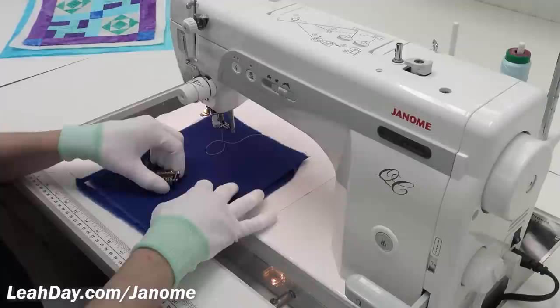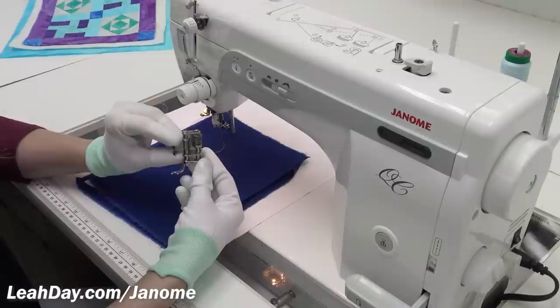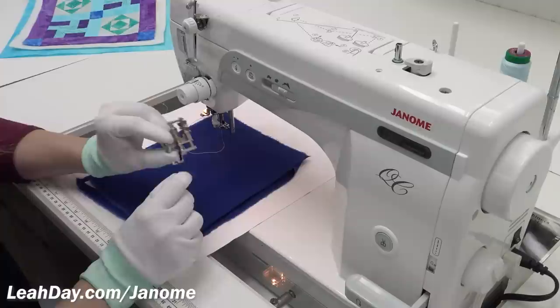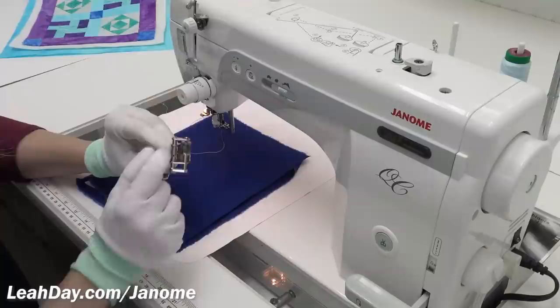Let me grab a little practice sandwich and we can talk through all of the beginning steps to free motion quilting. But first I want to attach my darning foot — this is a special foot created by Janome. I've got to say it is the best darning foot available — it has so many different features. Let me do a close-up and explain how you can switch this foot out, change the bases, change the height, and all the things you can do with it.